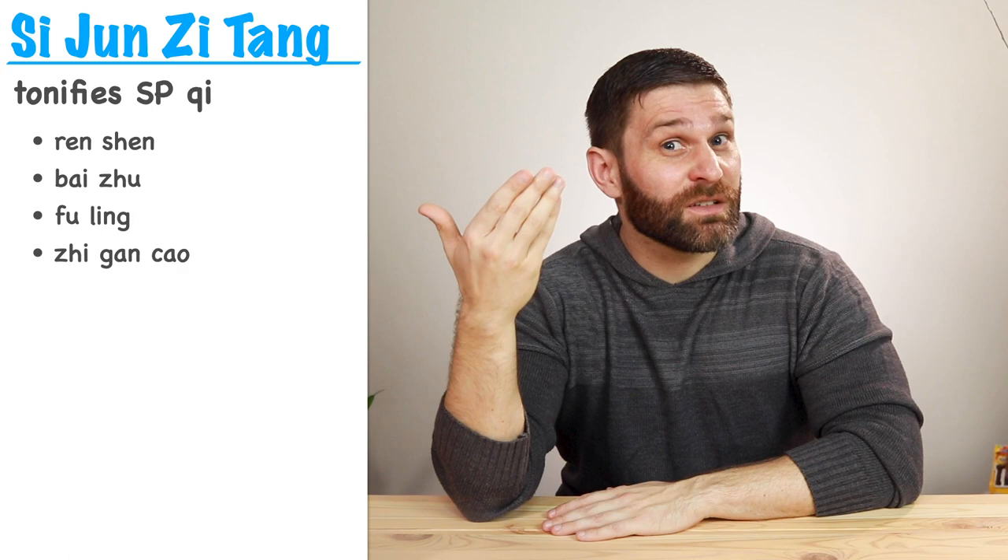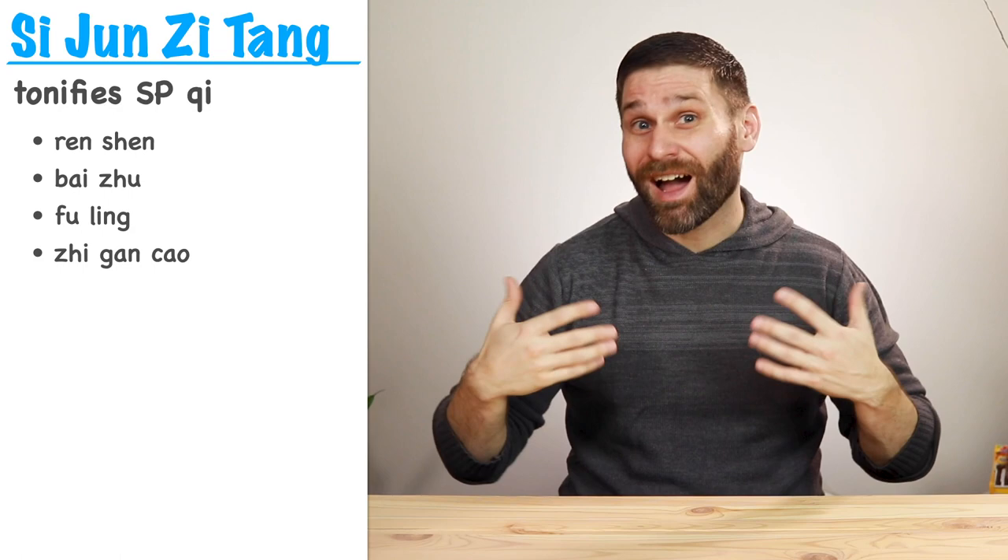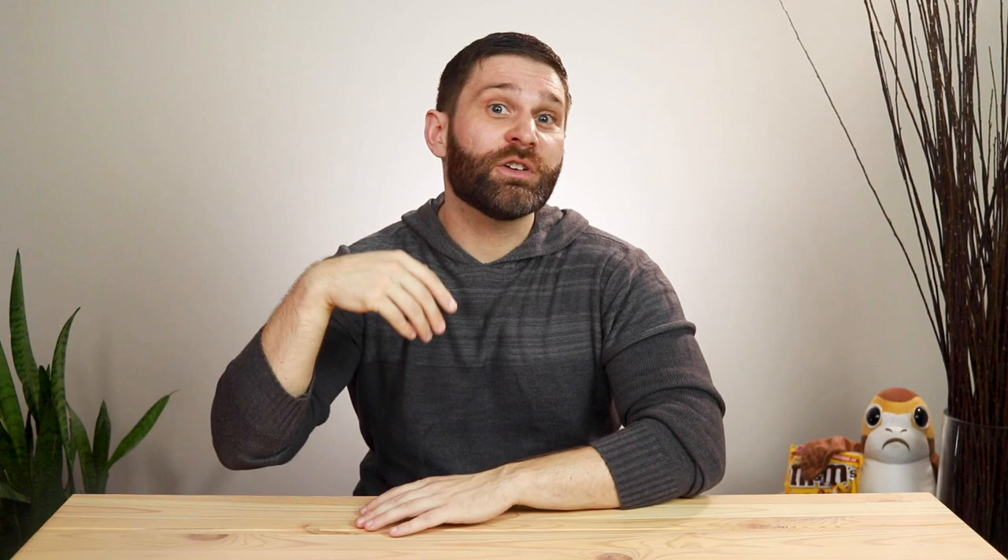So you can see that even though Sijunzi Tang is a very simple formula, it has a wide variety of applications depending on how you modify it. When you're in clinic, you might not find yourself prescribing just Sijunzi Tang very often, but these other formulas based on it are very common in clinical practice — that's why Sijunzi Tang is an important one to know. In this video we're going over herbal formulas, but hopefully we demonstrated how understanding individual herbs helps you understand herbal formulas. If you're interested in reviewing single herbs, I have an online course on Teachable.com for $40 — I'll put a link in the description below.